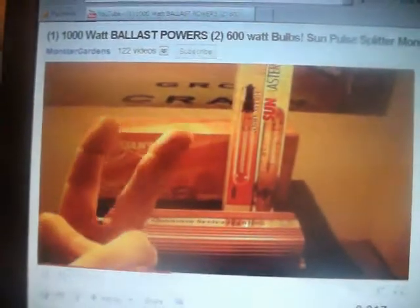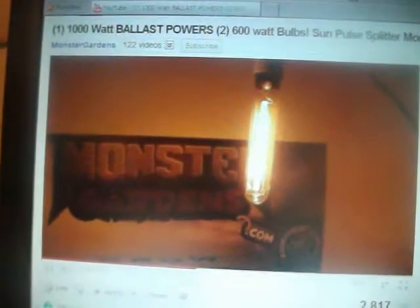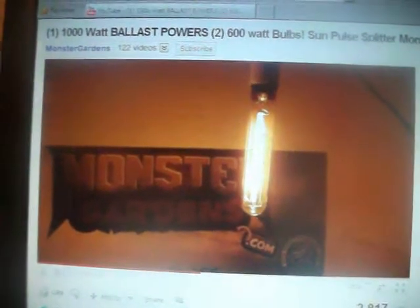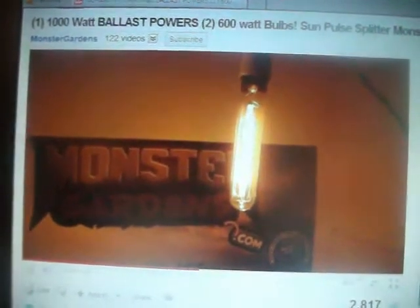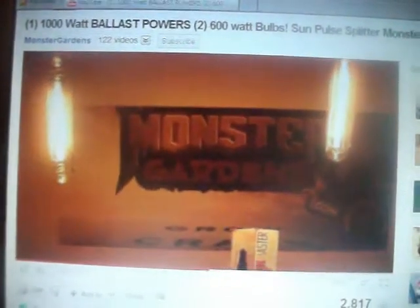We have a 1000 watt light powering two 600 watt bulbs. This is the Sun Master. It's better to have two lights because it distributes more light — but you guys already know that.